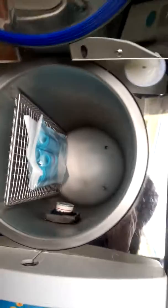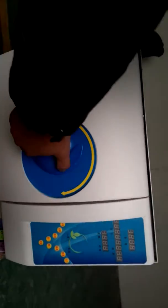Then close the door. Now we should check the back of the machine to see whether these two tubes are flowing freely.